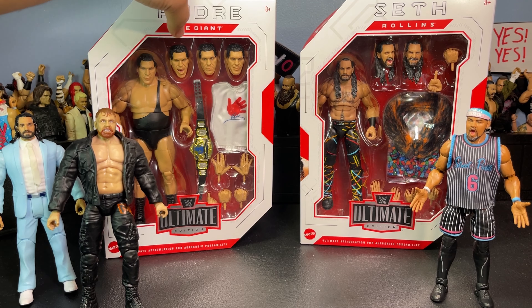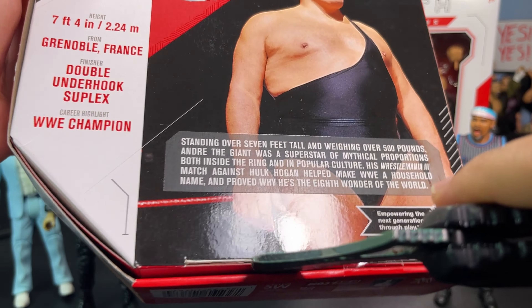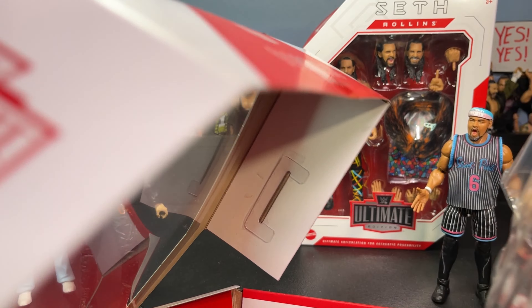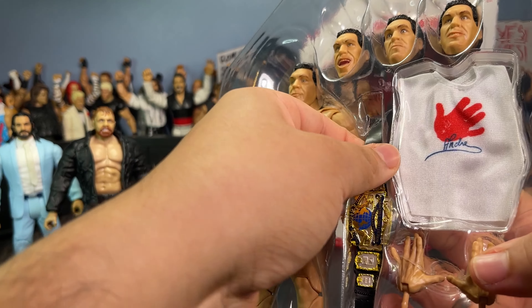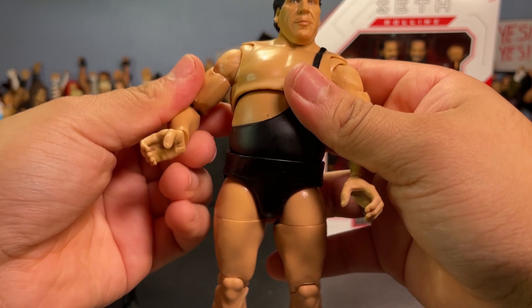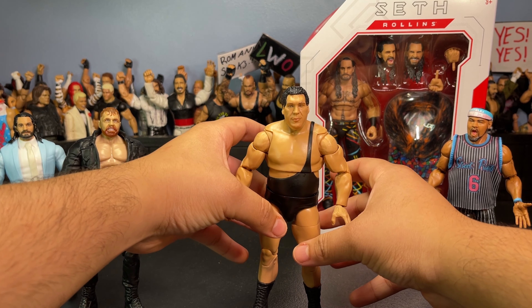I obviously do try to keep my Ultimate Edition boxes very clean and in good condition, so I'm gonna be a little more careful while unboxing this figure. I actually found this at Target — it was just sitting there, three Andres sitting there. If you guys don't have this Andre, make sure to check your local Targets. It comes with that beautiful belt that I love. Here is the Andre, finally all out of the packaging — looks absolutely mental. It's a big figure, I can't even stand Andre up, this guy's so big.